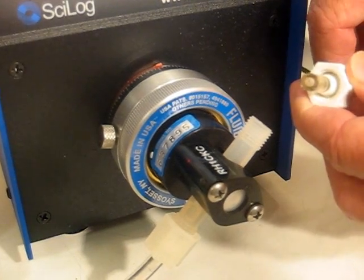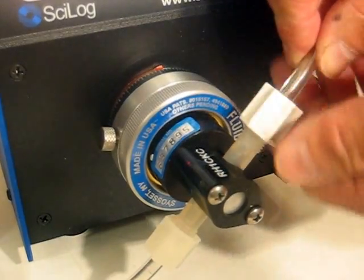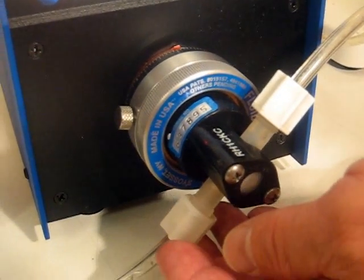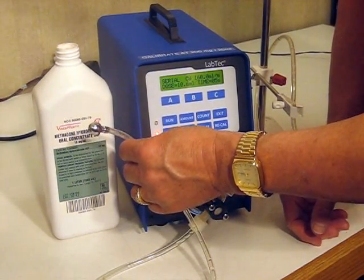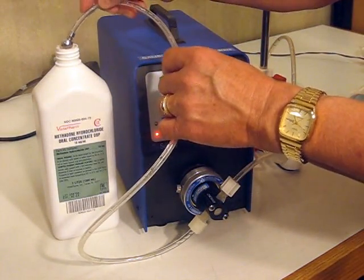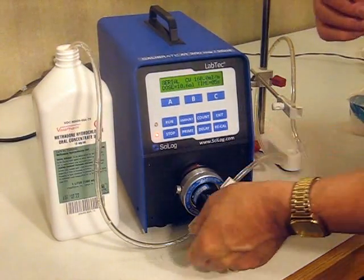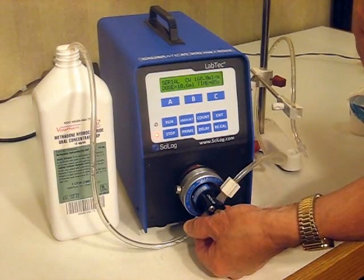This has a compression fitting on it. This goes inside of the piston head and screws on. This is the intake side. This tubing has a sinker on the end of it. This then goes into the bottle of Methadone. The sinker keeps the tubing at the bottom of the bottle. This is the tubing that is on the intake side of the piston head.